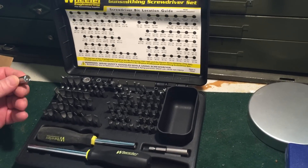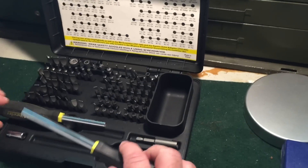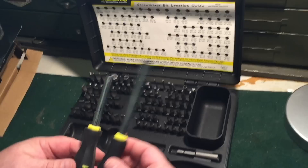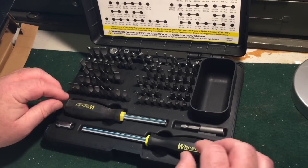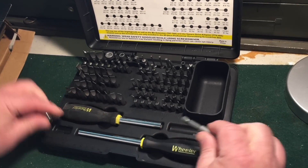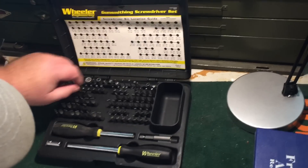Hey, this was loose — looks like it goes right there. Looks like we got a straight bit. The difference is just the length — just a long one or a short one. And then this is like an adapter. I'm excited to finally have a decent adapter. Got some Torx bits, there's some more Phillips bits — pretty nice.